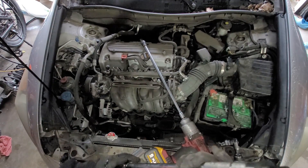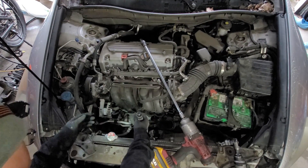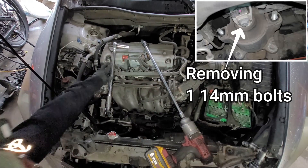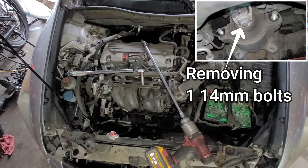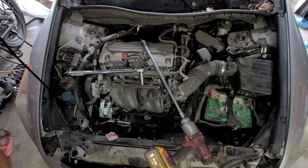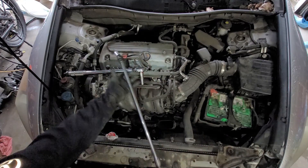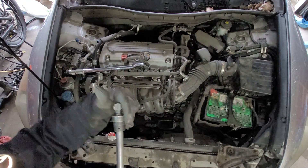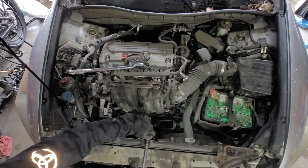I'll use my torque wrench — it's a Harbor Freight, lifetime warranty. Just use the magical tool. Then the 14 millimeter bolts — use the swivel and the socket.